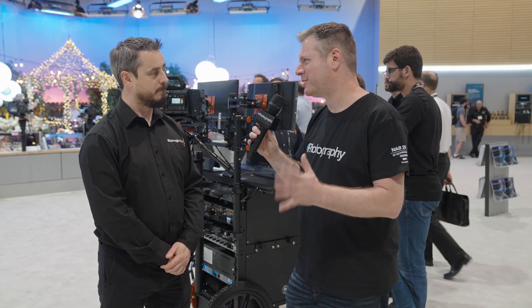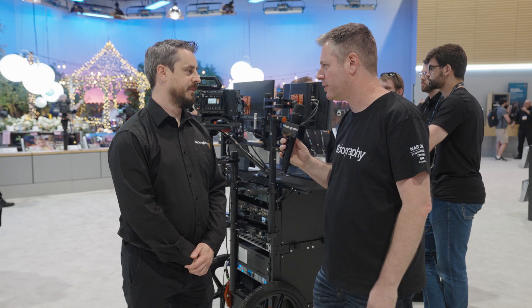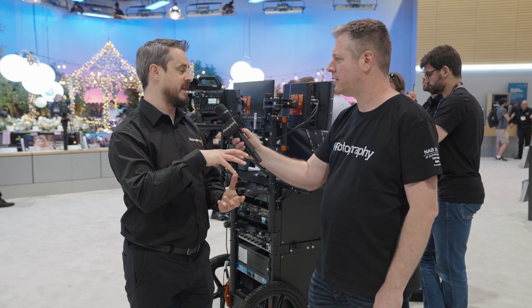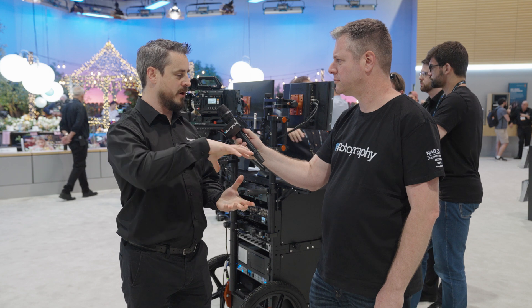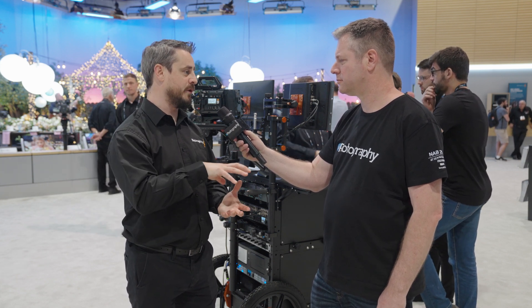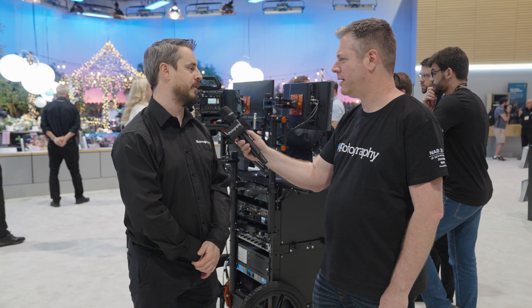Just to understand — you could always shoot vertical on a BMD, so what is the big difference? What change requires a firmware update? It makes it cleaner from an operational point of view. As you turn the camera into vertical mode, the menus will follow with it — we've redesigned how the on-screen displays work, so you don't have to keep flipping the camera back and forth. You can lock it into a vertical mode and just have a cleaner experience shooting the camera vertically.